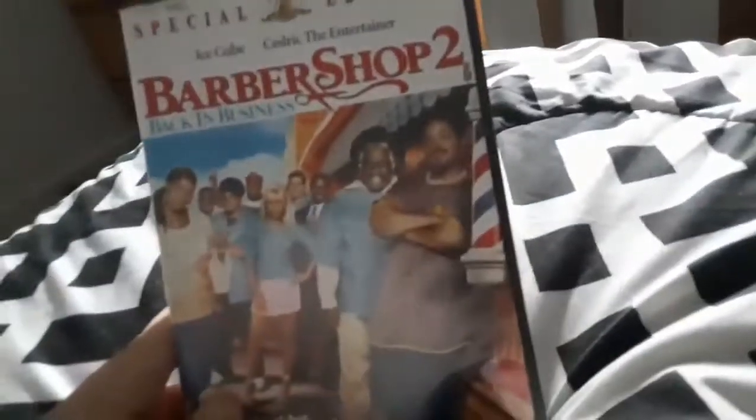All right. Next DVD we're gonna try out is the Barbershop 2 Back in Business DVD, which is a PG-13 film, and it does have the MGM DVD logo on it.